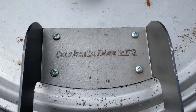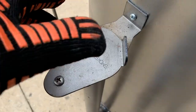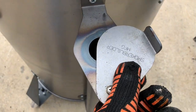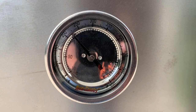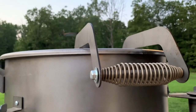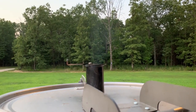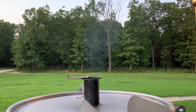Set your dampers — I like to start mine almost all the way open on the stack, and about one finger open on the intake dampers, because I like to cook at 300. Stick your finger in there and check it. Now we're coming up to temp. I turned my dampers down a little to show you that this thing will hold 225. If you want to build one of these drum smokers, go to www.smokerbuildermfg.com or click the link in the description of this video.